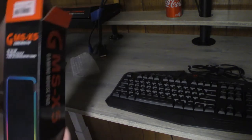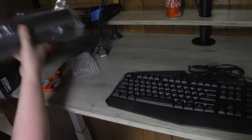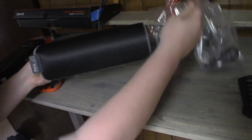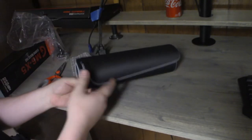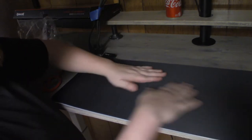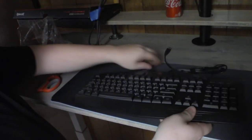Before we get to that, we're going to look at the MSX5 mouse pad. Slide that all over — it looks like it's USB powered. That certainly doesn't feel like 30 inches but it might be. I like to have a huge mouse pad; I like to put my keyboard onto it.